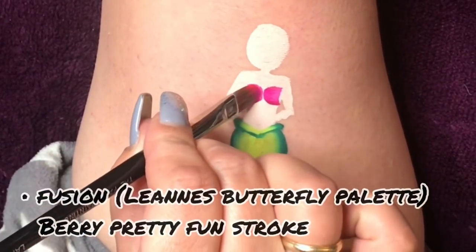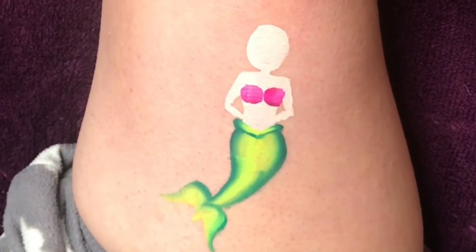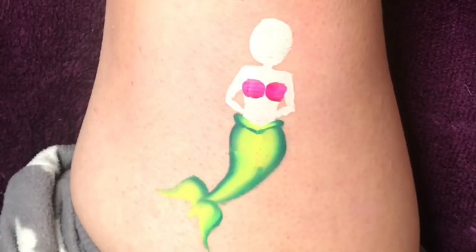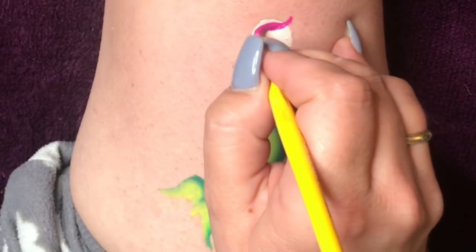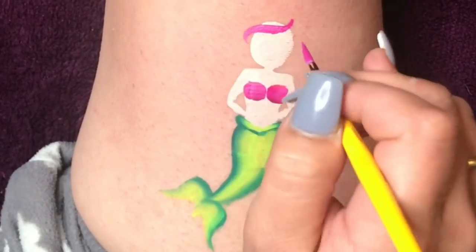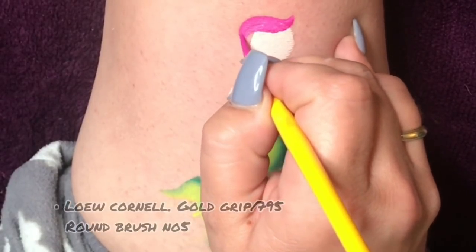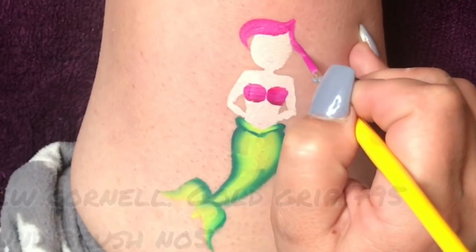I grab my filbert brush from the face painting shop and load it up with the neon magenta and pink from the Fusion Leanne's butterfly palette again. All I do is push down on one side and then turn it around and push down again — it makes a little circle. I do this on both sides. Then I grab my low Cornel round brush number five and load it up with the same neon magenta from the Fusion palette again.